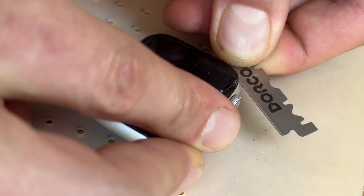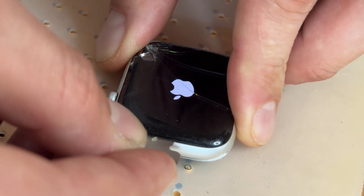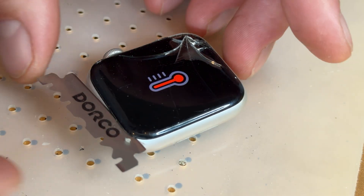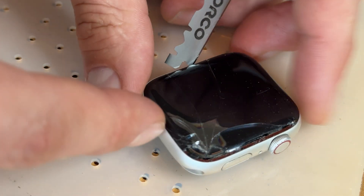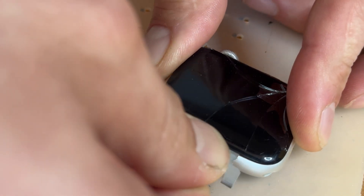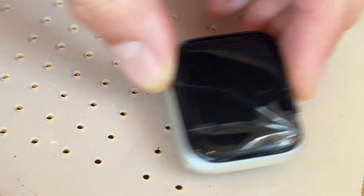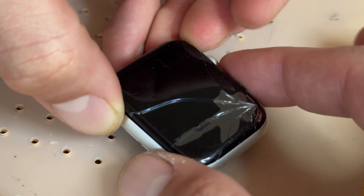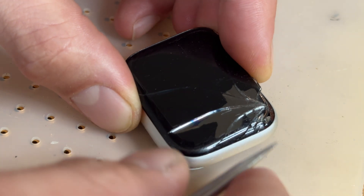Using the Dorco blade to separate the screen from the chassis. I'm also trying not to damage the gasket as I work my way around. When using the Dorco blade, only use it on this edge, this edge, and this edge. The bottom edge is where the important cable is for the OLED display and you don't want to accidentally touch that with the blade and cause unnecessary damage. You want to release the three edges then lift it up from the top of the screen and add some drops of isopropyl alcohol whilst wiggling the screen from side to side to separate it.